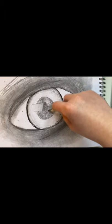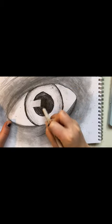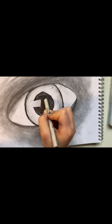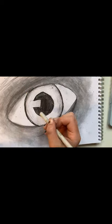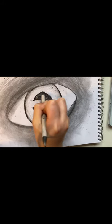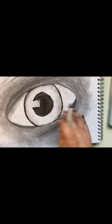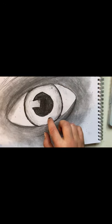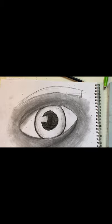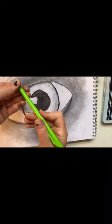Now we're going to blend in the iris, but don't blend it into the rest of the eye. I went over it with a darker pencil — I think a B5 pencil — my hand got all messy. Now I'm just blending that in. Blend it with your finger.